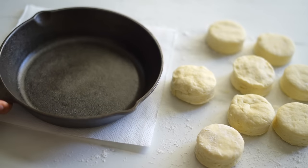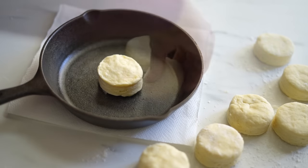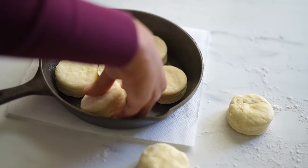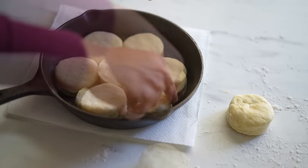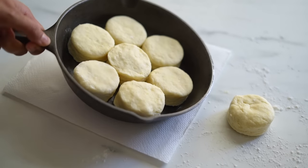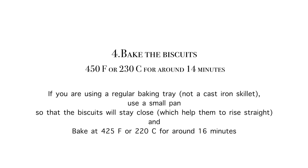I'm placing the biscuits onto a cast iron skillet. The dough can make 8 biscuits but as my pan fits only 7, I'm leaving one for later. Our biscuits are ready to go into the oven. Bake at 450°F or 230°C for around 14 minutes.